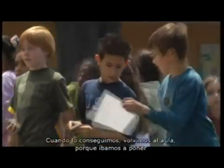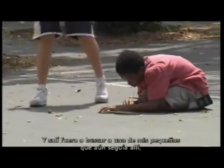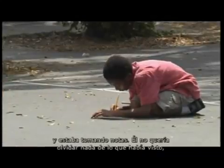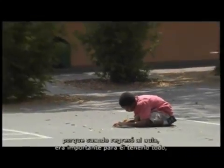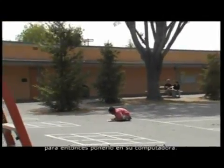When everyone came back inside to put information into Squeak, I noticed one of my little students was still out there with a small pad of paper just writing notes. He didn't want to forget anything he had seen so he could gather all the information. It was important to him to have it all so he could put it into the computer.